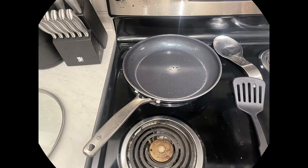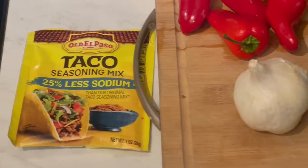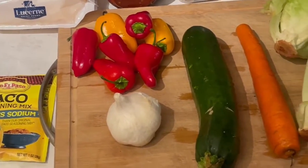Hi everyone, thanks so much for joining — it's so great to have you here. Today on the healthy and nut-free cooking segment, we are making taco wraps in honor of Cinco de Mayo this past week.